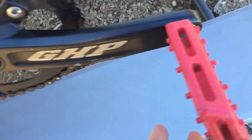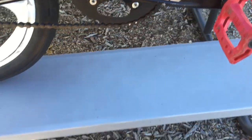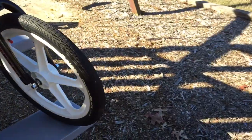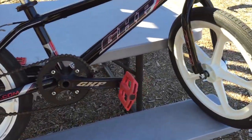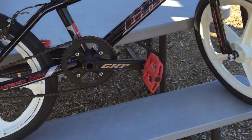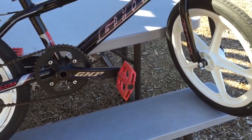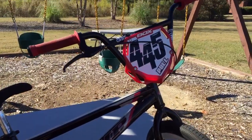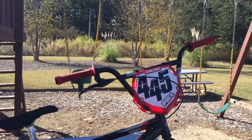I forgot one thing — my pedals are Eclat slash pedals, but I also have some Shimano clip pedals in the house. I just got these wheels yesterday so I'm riding them around with flats first, and then I'll get clipped in and start riding with clips. Alright, thanks for watching, be ready for some videos soon, peace.